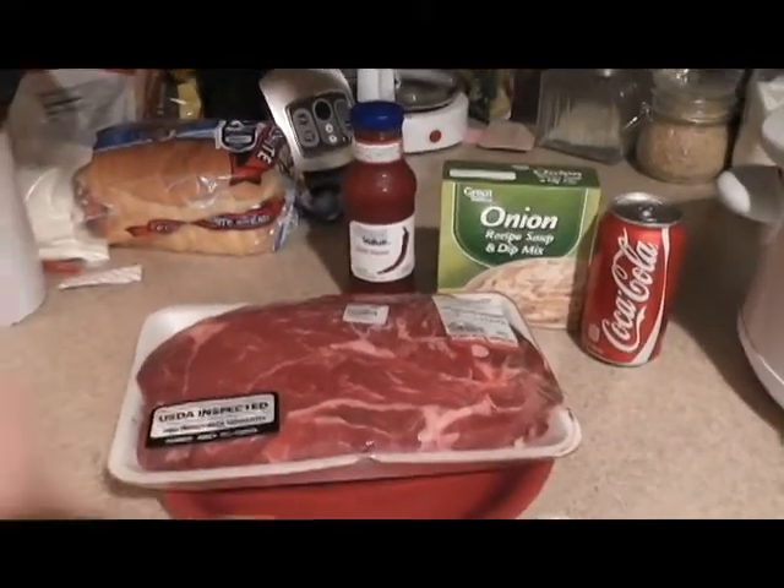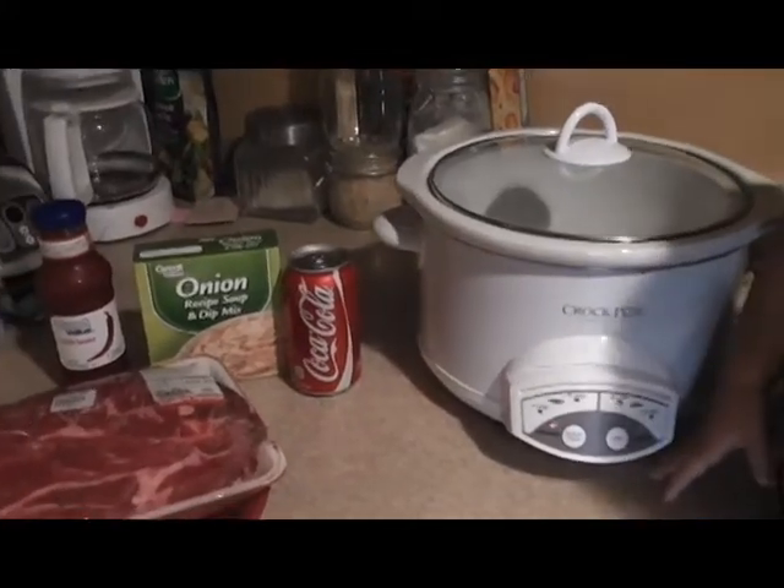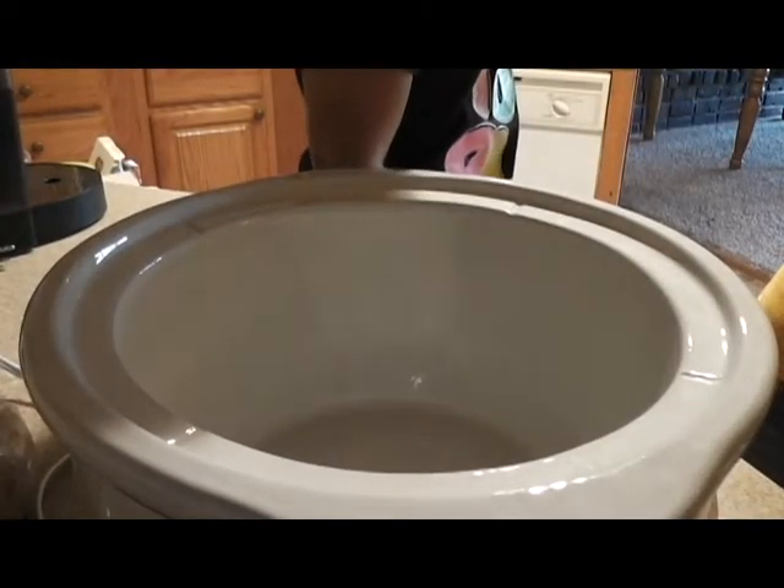So what we're going to do is take all these ingredients and throw them in the Crockpot. You've got a meal — perfect!